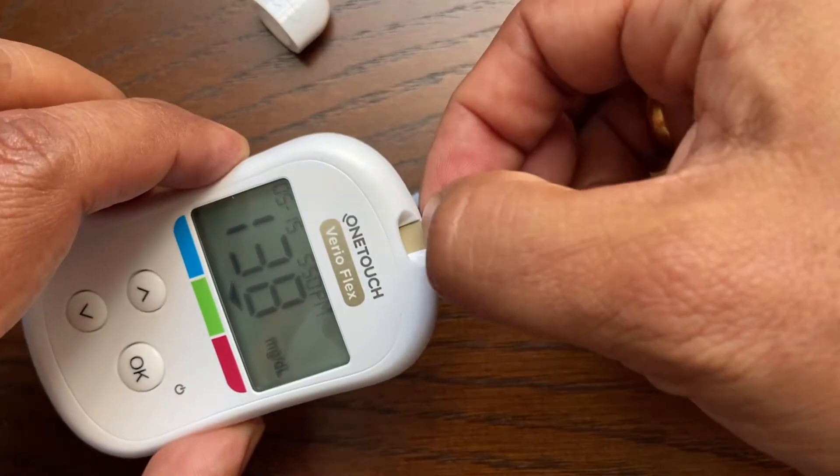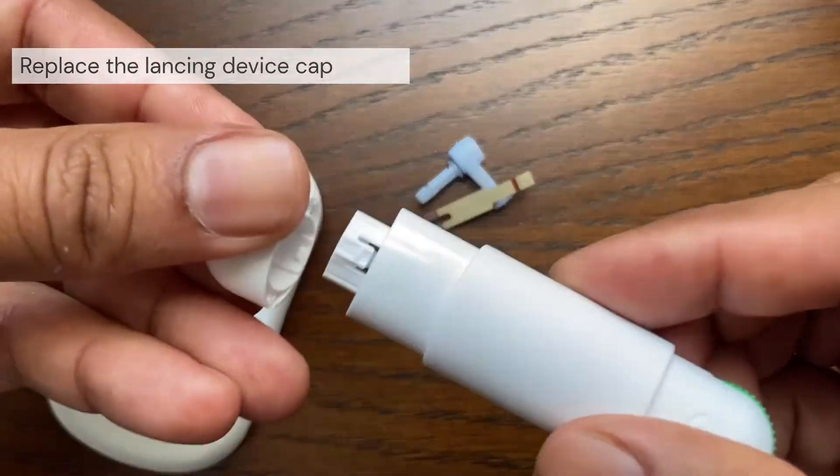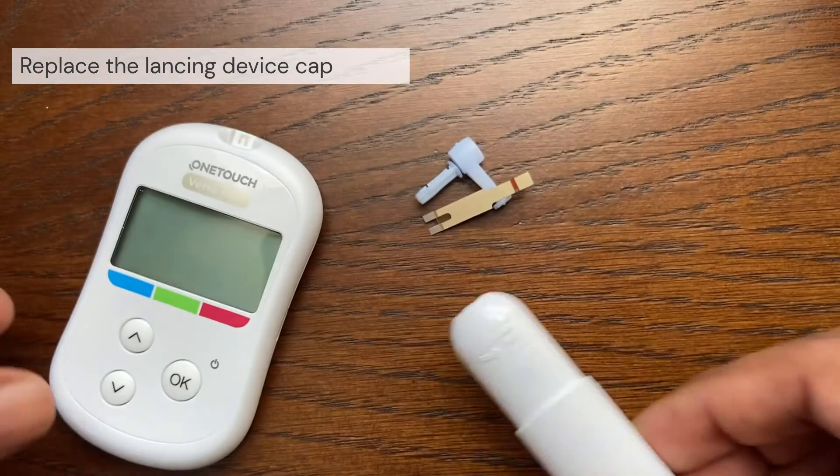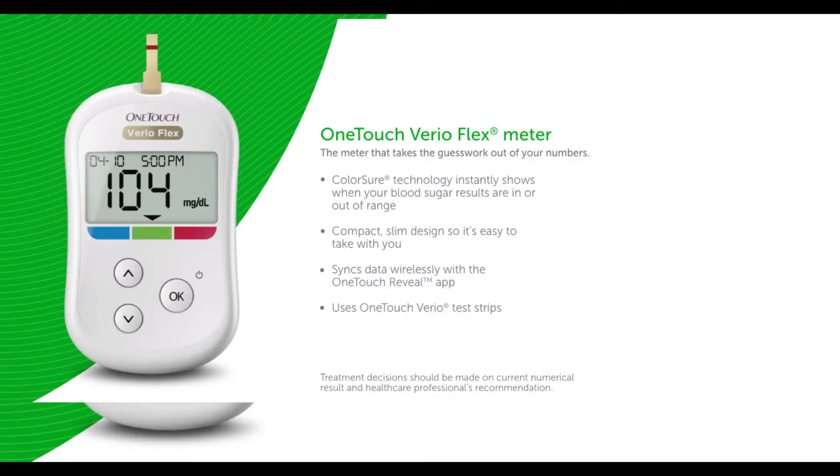Once the test strip is removed, the device will turn itself off. Place the cap back onto the device. This is a very easy to use blood glucose meter. Thanks for watching, and please check our additional One Touch Vario Flex meter videos.